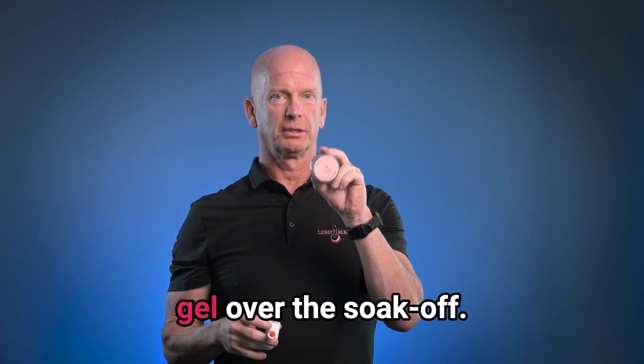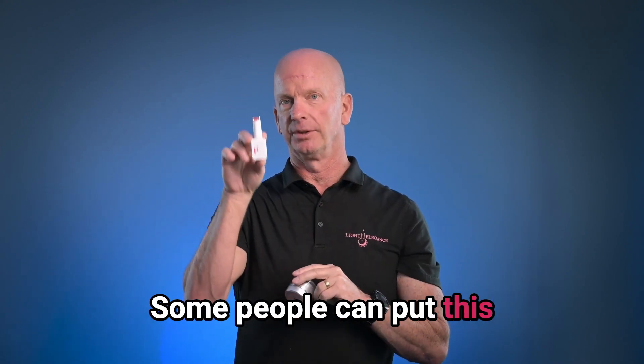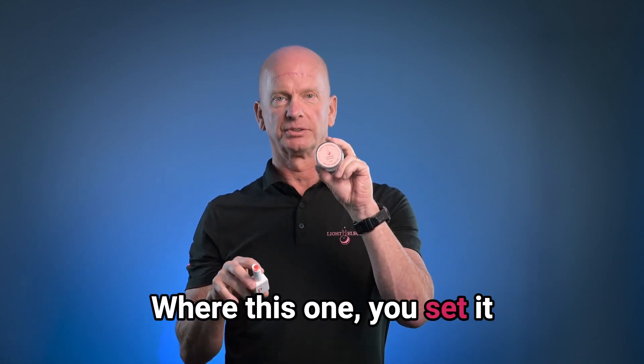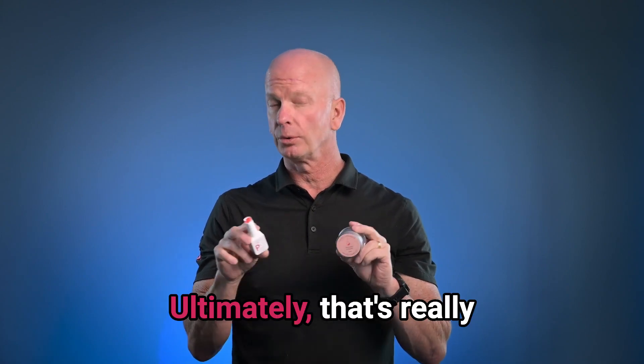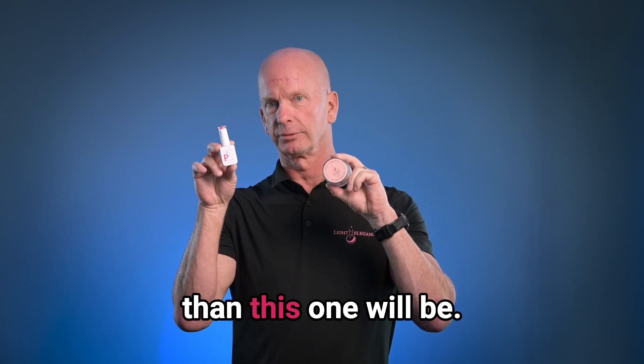But I prefer the hard gel over the soak-off. Some people prefer the soak-off over the hard gel. Some people can apply it faster because the brush is always in your hand, whereas with the other you set it down. So it comes down to your personal preference — ultimately, that's really what we're talking about. Both are going to be durable, but the hard gel will be more durable than the soak-off.